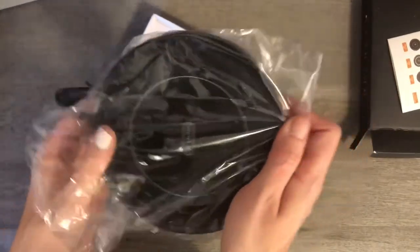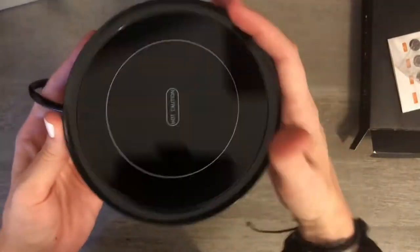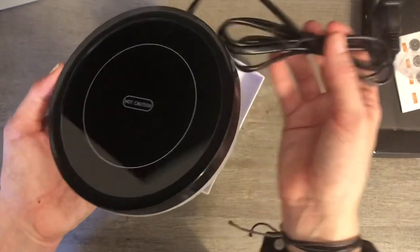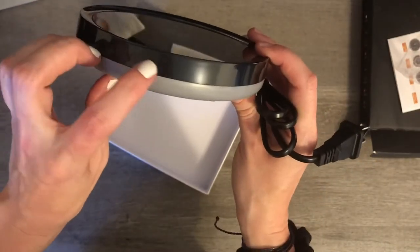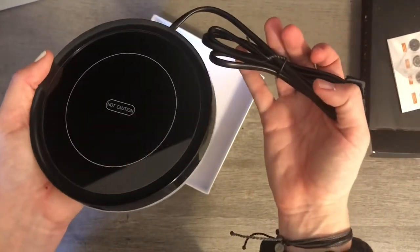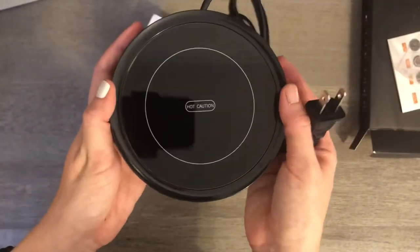Here's what it looks like — just a little hot plate. It plugs in; I was wondering if there was a wireless one but I didn't really see any. This is the indicator light that comes on when you put your coffee mug on it. I'll read over the insert, plug it in, and give it a try.